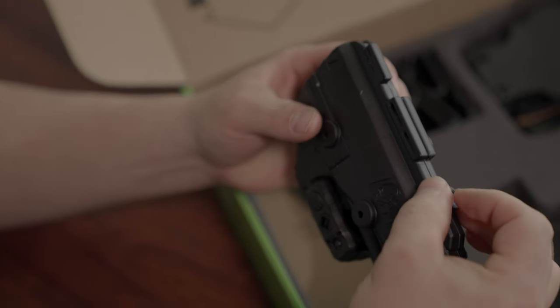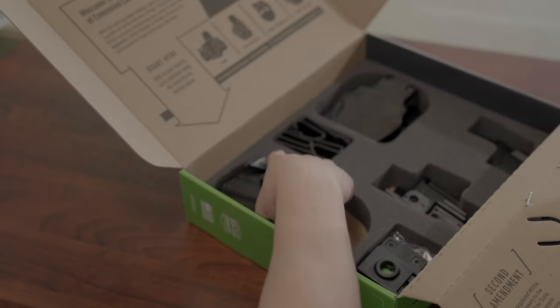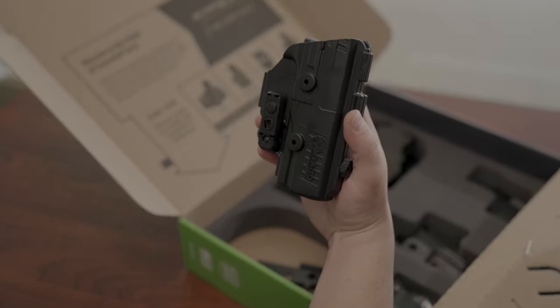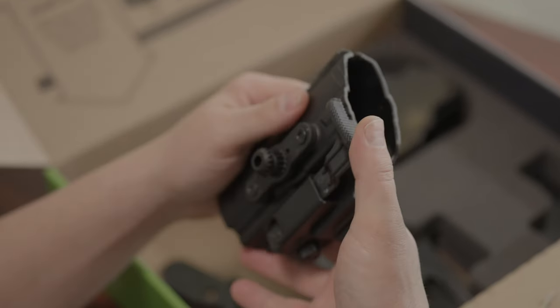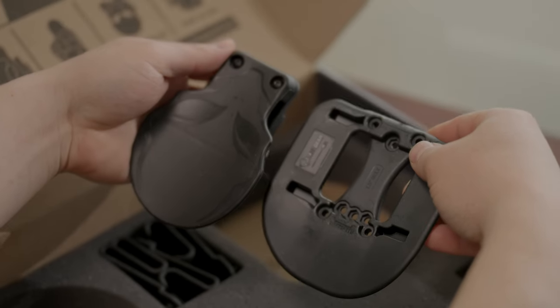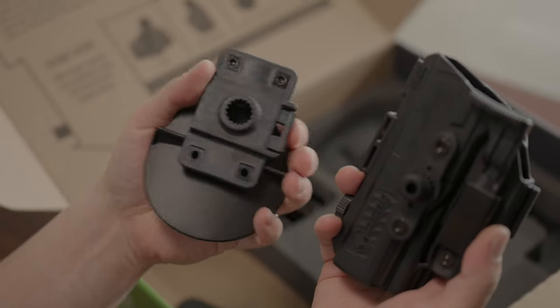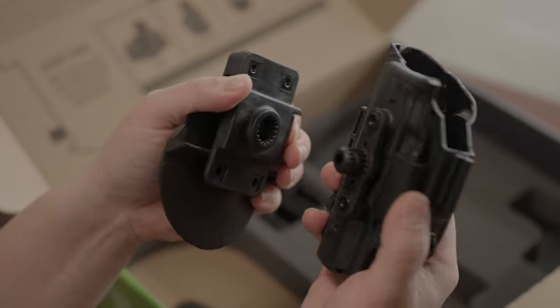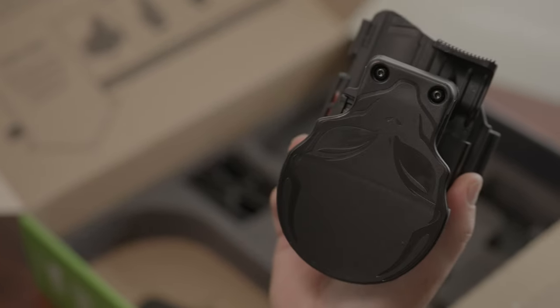Let's begin with the OWB paddle holster. You'll want your shell in the full shell configuration, just like it comes out of the box. It comes with a level 2 thumb release and a retention device, which are both optional. In the box, you'll find an option to wear it as a paddle holster or a full shell belt slide. For the paddle, press the button on the back of the mount and attach to the back of the shell. It's on a rotating mount so it can easily rotate to any angle that you want.